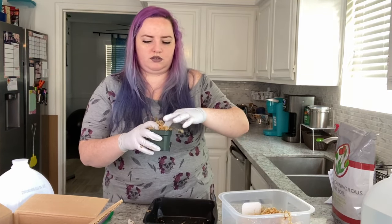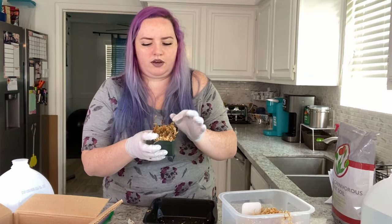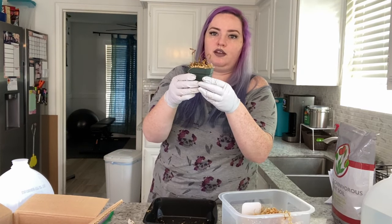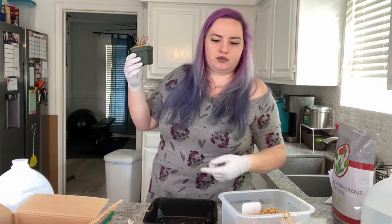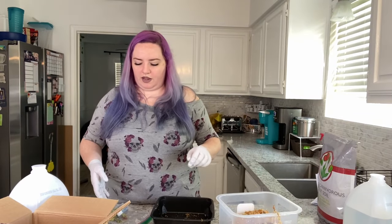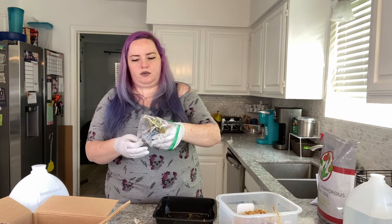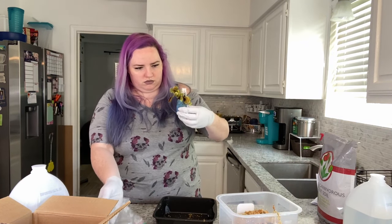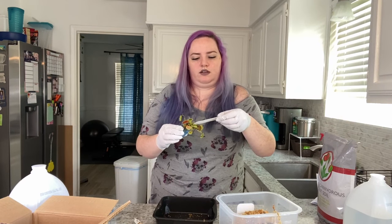I like how this looks — maybe I'll put a little bit on the side. I don't want to bury anything. These can get pretty big; I saw someone on YouTube whose plant was almost the size of her head. My husband came down but he didn't want to be on the video, so anyway I'm going to finish doing this one. The pitchers on this next one are pretty big.